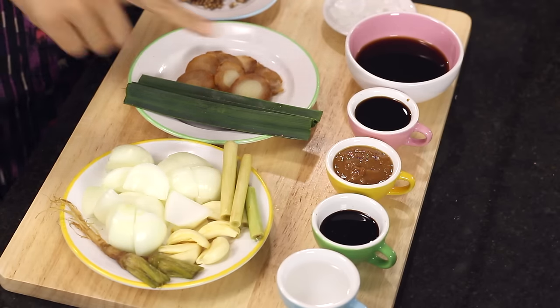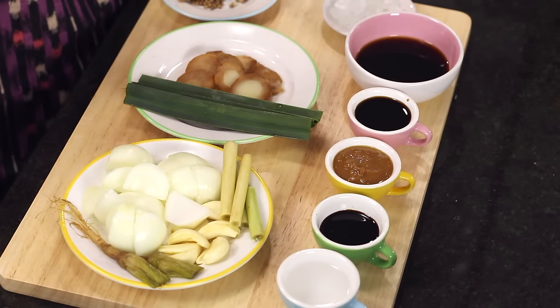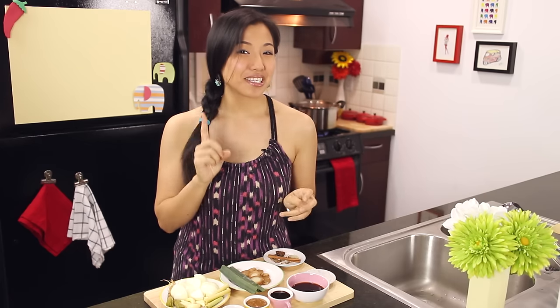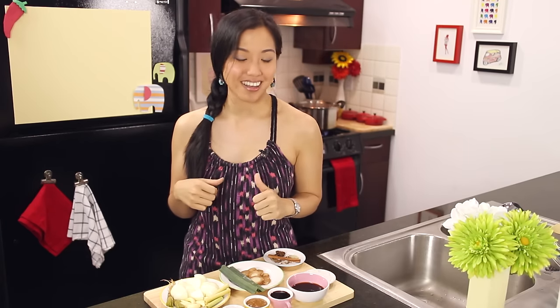If you've seen my stock tutorial, this might look a lot like a basic stock — and that's exactly right, because what we're making is basic stock plus all the other stuff that makes it boat noodle broth. So if you already have pork stock or beef stock in your fridge, you can start with that, skip all the simmering, and just add all the other stuff. It's a quick way to make boat noodles if you already have stock in the freezer.